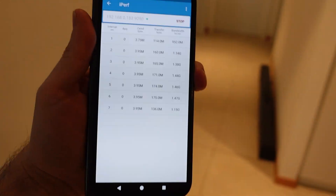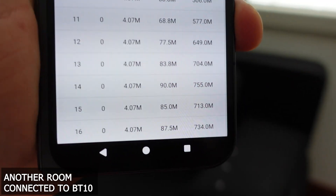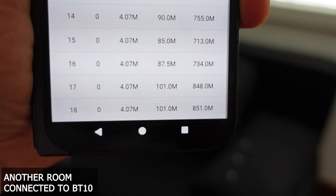First test: I've positioned the ZenWiFi BD10s to cover the entire house. As you can see, even in the furthest point from the main router, the speed is impressive. ASUS mesh technology really does a great job of keeping the signal stable and strong. But now it's time to up the ante.